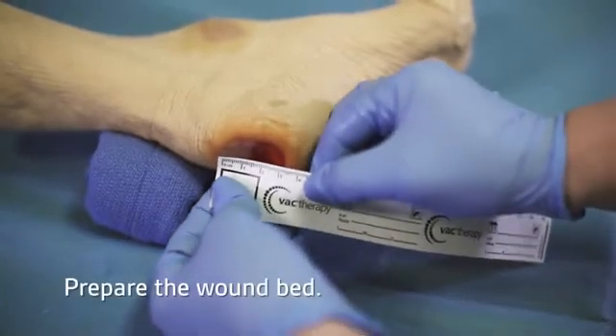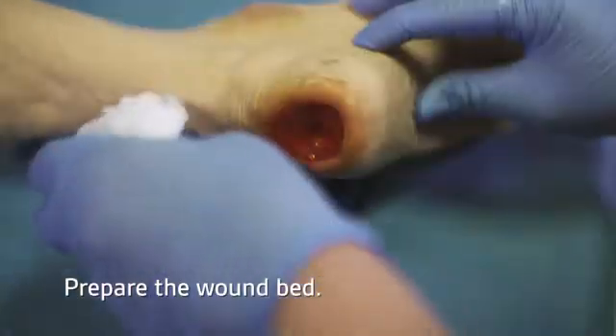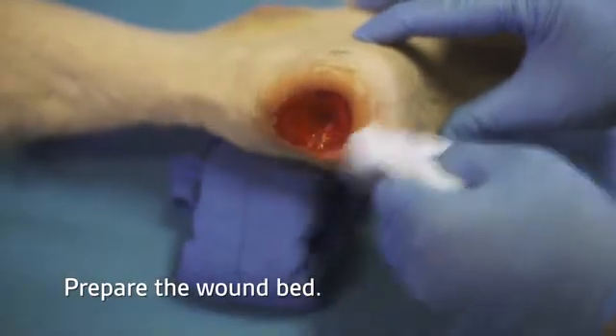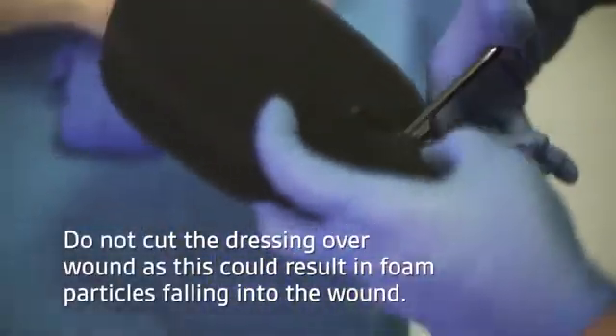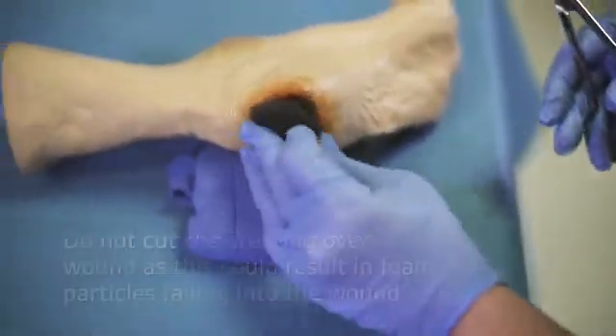Begin by assessing the wound size and type and prepare the wound bed according to institutional protocols. Next, cut the dressing to fit the size and shape of the wound. Make sure it's not placed over intact skin.